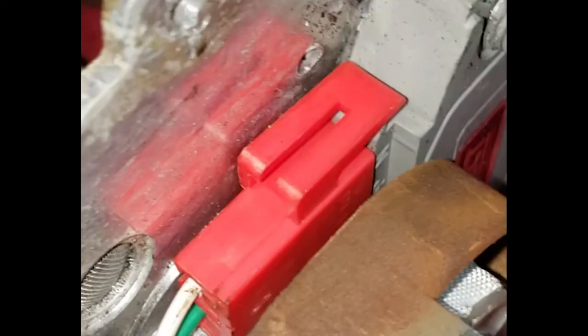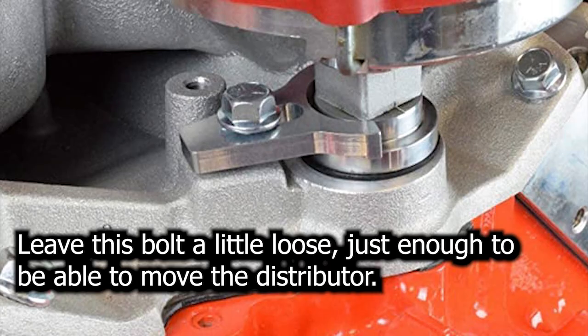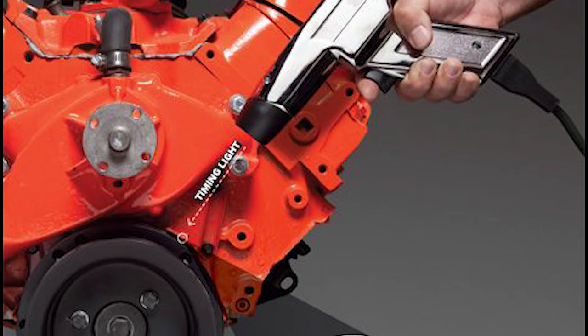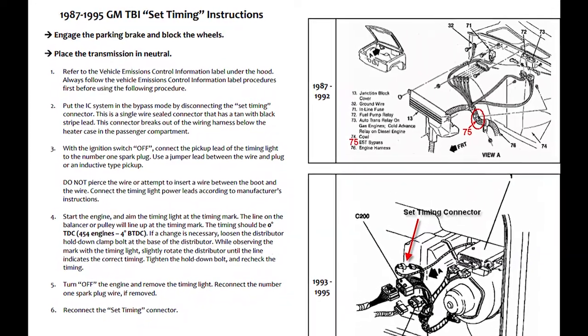Connect the pickup coil connector to the back of the ignition control module, then connect both of the connectors going to the ignition control module. Reinstall the clamp and bolt, leaving the bolt loose enough to be able to move the distributor to set ignition timing. Reinstall the cap and the two screws holding the cap, then reinstall the spark plug wires. The truck should fire right back up if timing is close enough. It is now time to set ignition timing — I won't be covering that either, but I'll provide a link in the description if you need help with that.